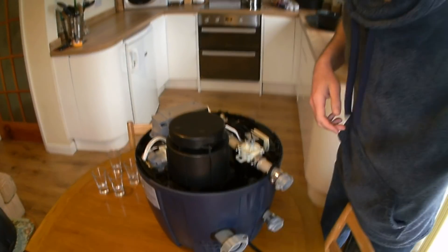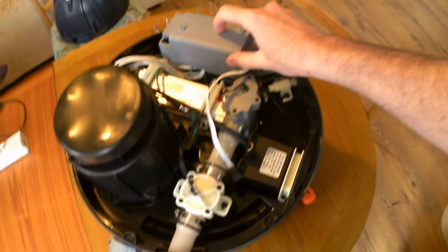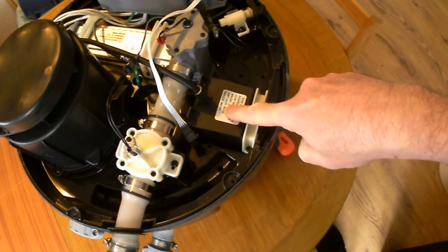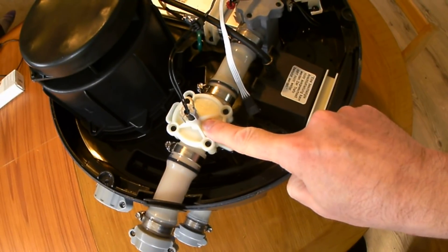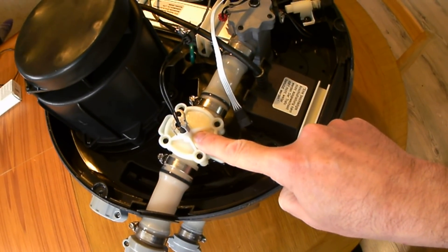Looking in here we have got this plastic safety cover over the electrical items. This is a 12 volt power supply to the water pump. This is the air pump, and this is potentially one of your issues with the EO2 — this is the water sensor. I shall now take that apart and show you.